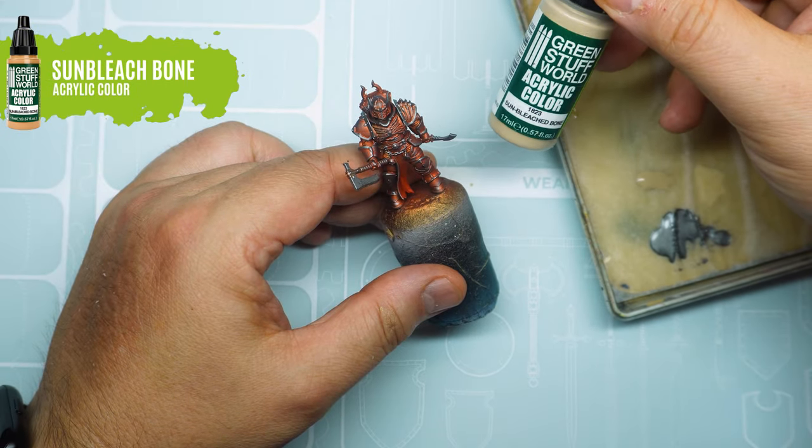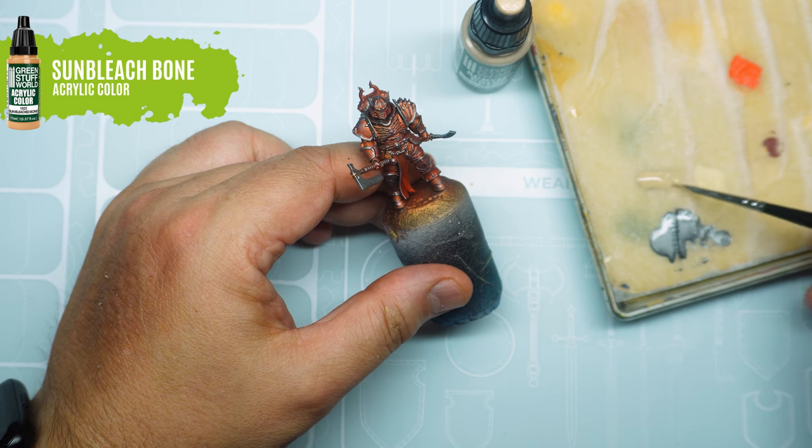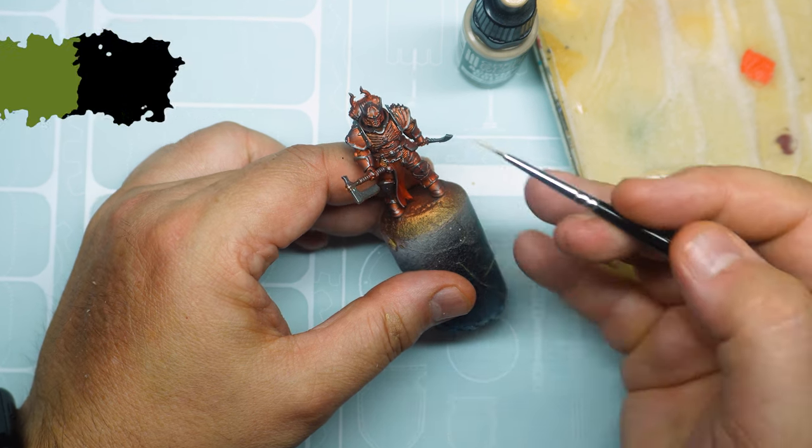Carefully, we paint the bones that make up the chest armor, skulls and horns of the helmet, in addition to the tabard and some other details.